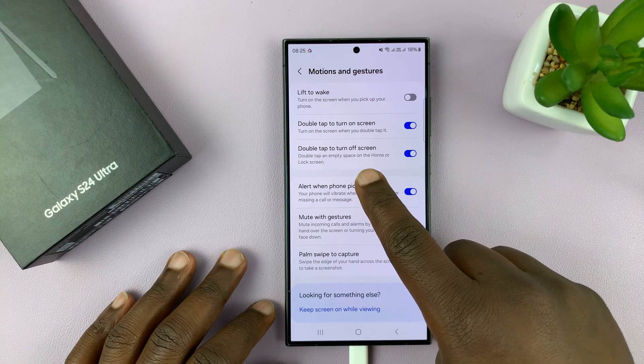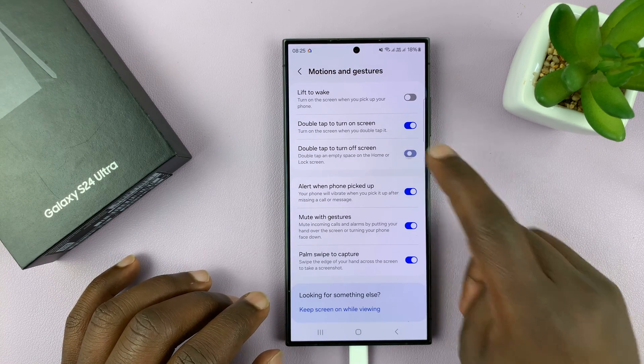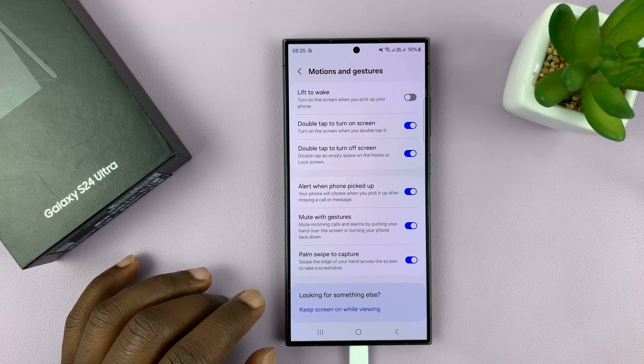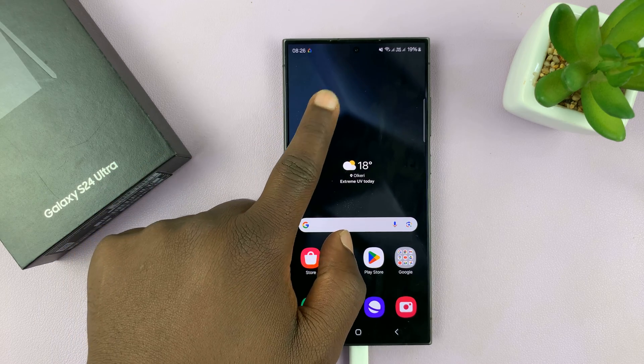You should see Double Tap to Turn Off Screen. It's working because I have it enabled. You can disable it from here if you don't want the feature, and you can turn it on from here if you want it. With it on, all you have to do from the home screen is just double tap on the screen.